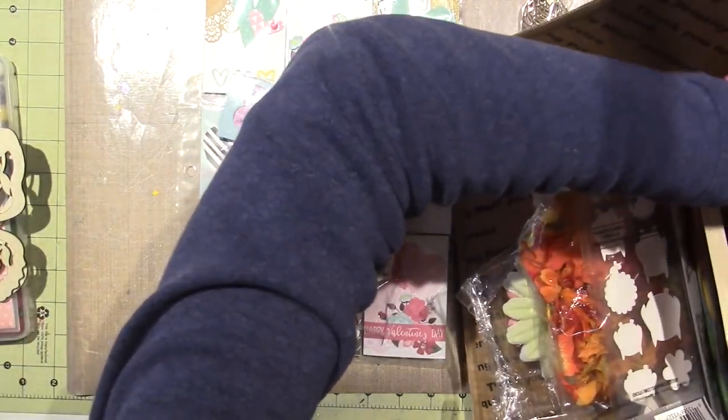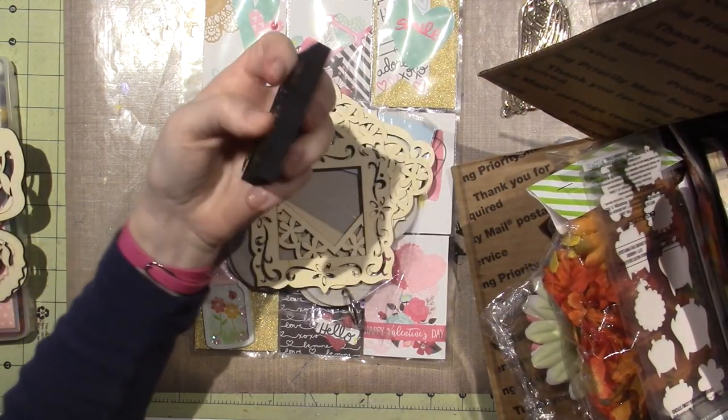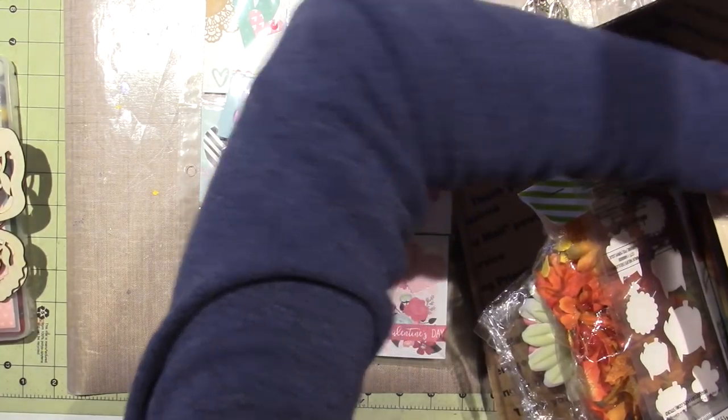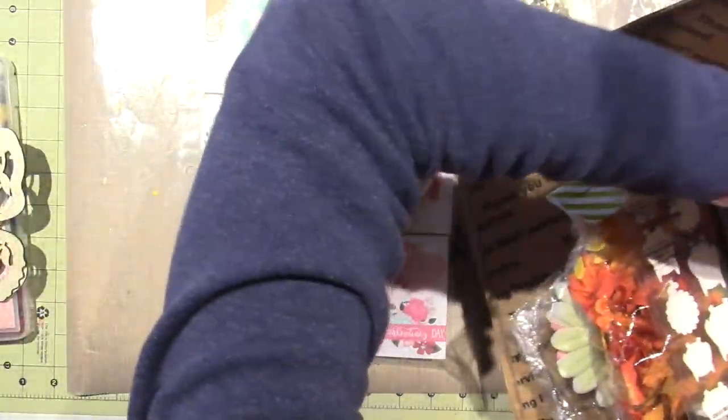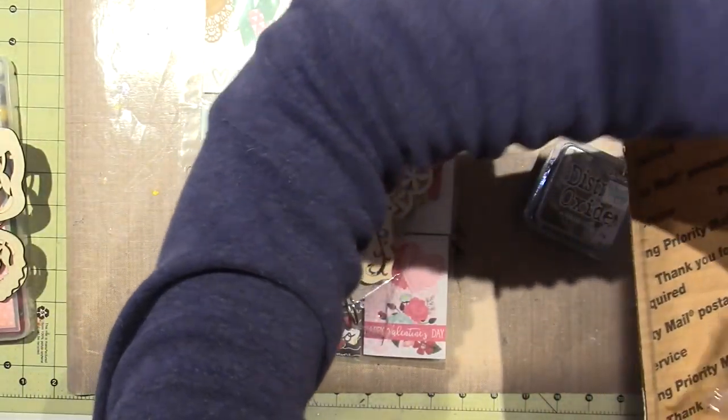This one is a little locks and keys. These are brads. So Dana, thank you so much. Little wood embellishments, all types of stuff.